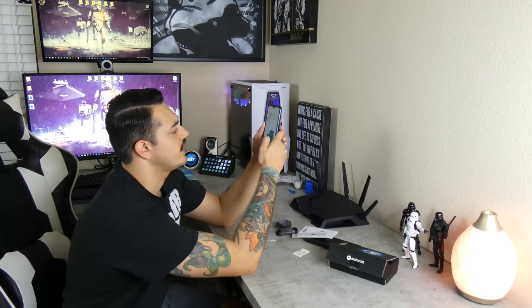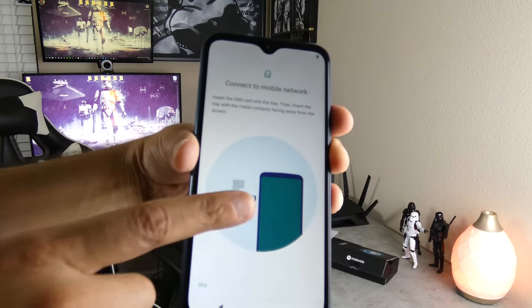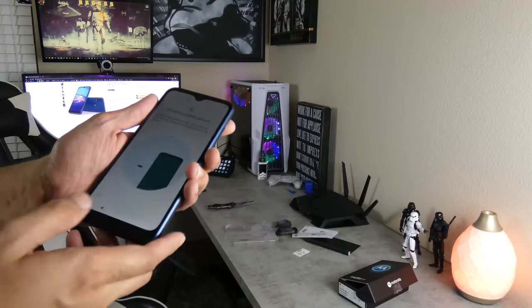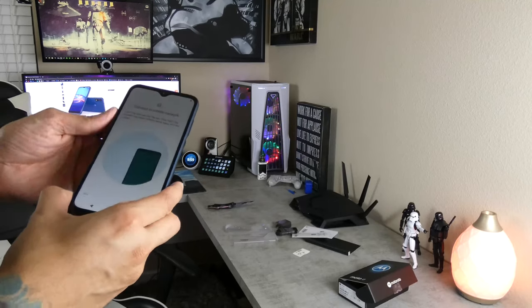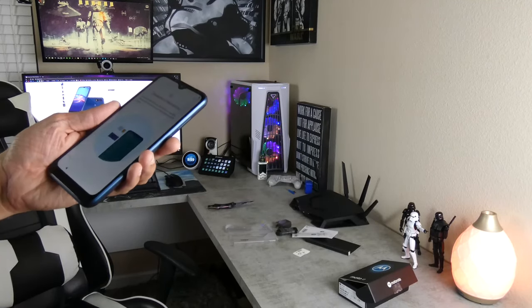Connect to a mobile network — sure. Insert the SIM card into the tray, then insert the tray. It shows you how to put your SIM card in there and an optional SD card if you want to expand your memory. This does have 32 gigabytes of internal memory, which isn't great, but it's not terrible either — it could have like 16. I'd definitely put an SD card in there if you're going to be stashing a lot of games, apps, and music.